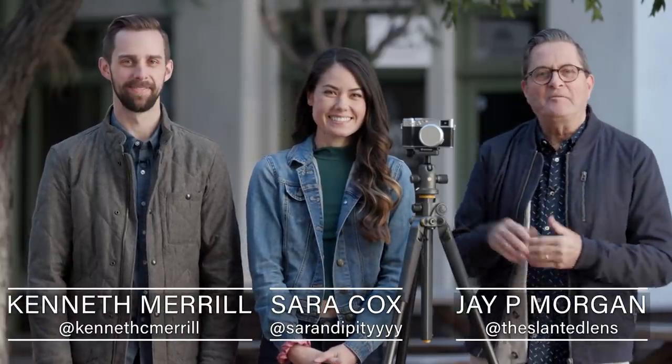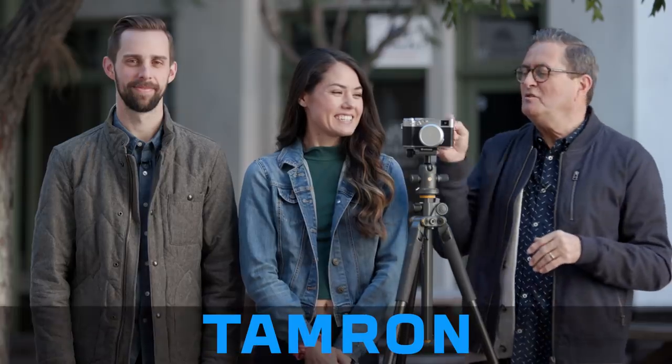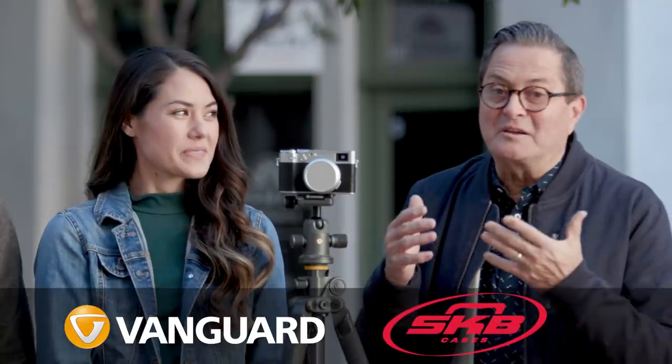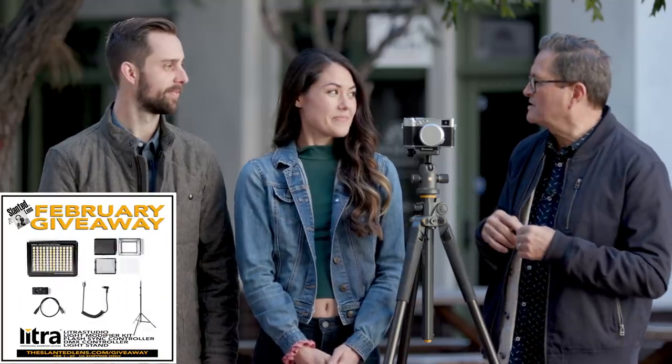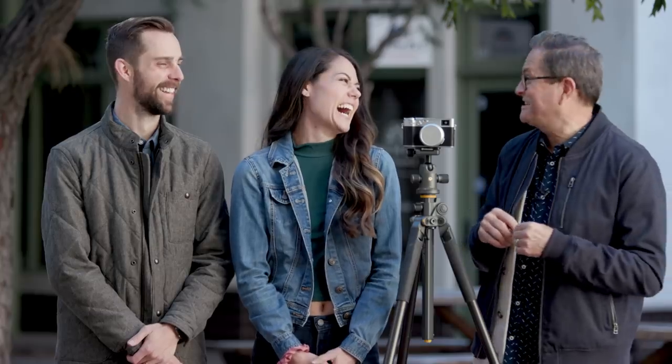This is J.P. Morgan, and this is Kenneth Merrill, and we've got Sarah with us here today. Sarah's going to help us look at the new Fuji X100V. So tell me why you love this camera. I love this camera because it's super lightweight and super travel friendly. It does have a fixed lens, but I love the fact that it's very affordable as cameras go — a walk-around, point-and-shoot kind of street camera. Would you choose this camera for your next trip? Yeah, I definitely would. It's nice and sleek looking — nice accessory.